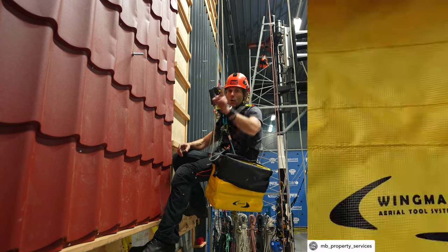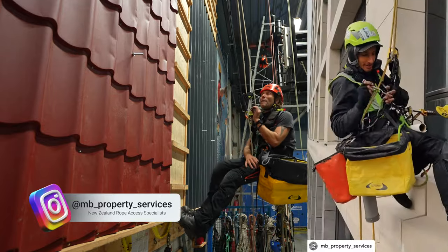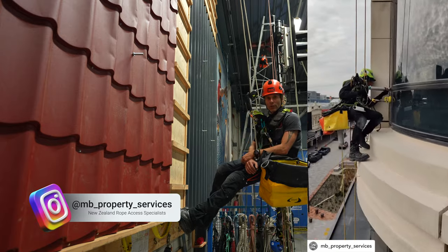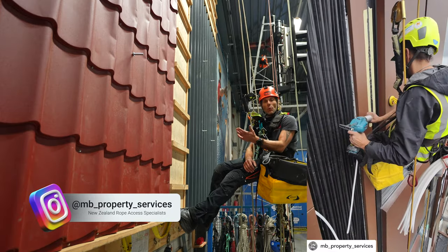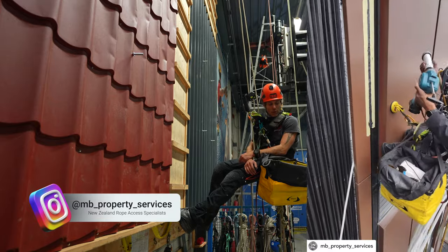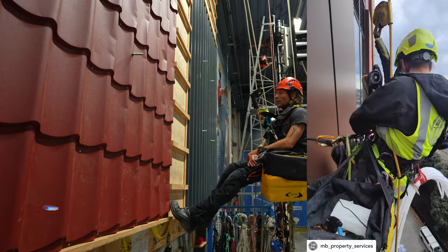I know Property Services — link in the description and on screen — it's an amazing Instagram account from New Zealand that does a lot of really cool work. They've been working with this bag as well and I think they like it. Give them a follow, cool guys.